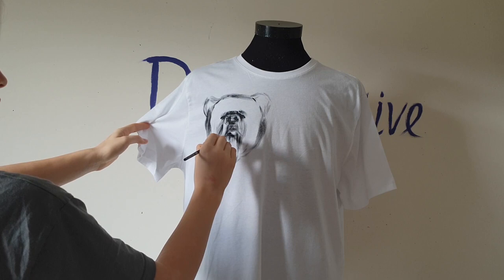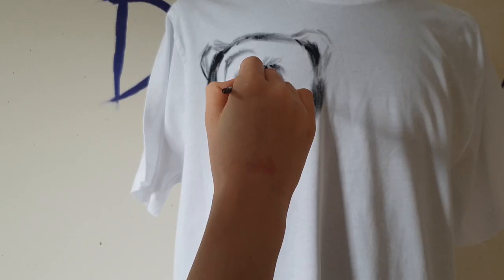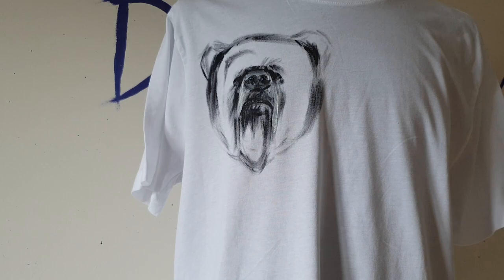I use just black fabric paint and white fabric paint for the painting. To paint with just two colors is much easier than painting this bear colorfully, and it's also much faster.